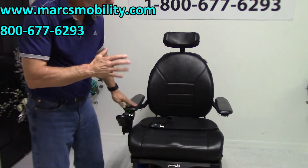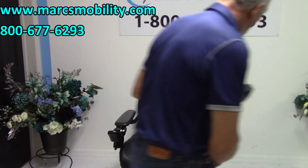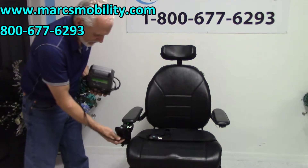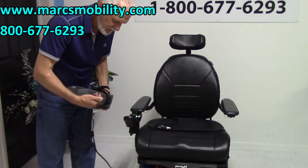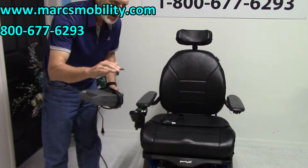When you charge this chair, you take your Permobil charger and plug it right below the joystick. When the light goes to green, or shows 100%, you're fully charged. The charger will stop charging automatically.